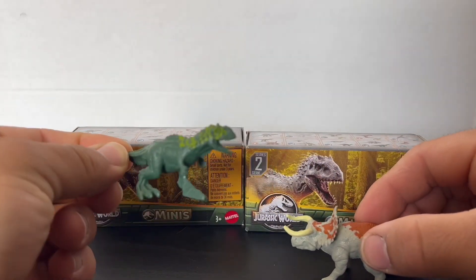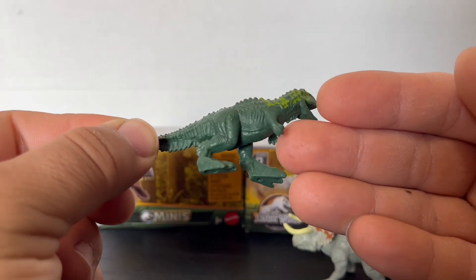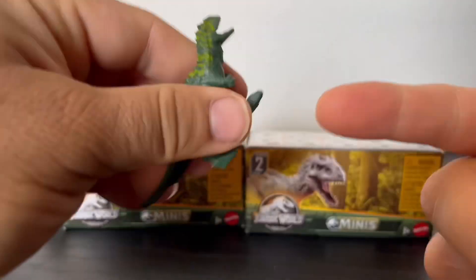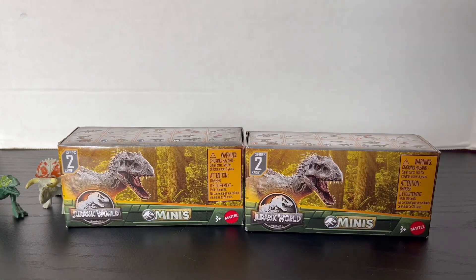Another thing I really love about the mini dinosaurs is that it's all rubber — gives it a nice, real feel. As for the Majungasaurus, nothing special there. The paint job is minimal and honestly I'm just not a big fan of this Majungasaurus design. But yeah, let's move on to the next box.